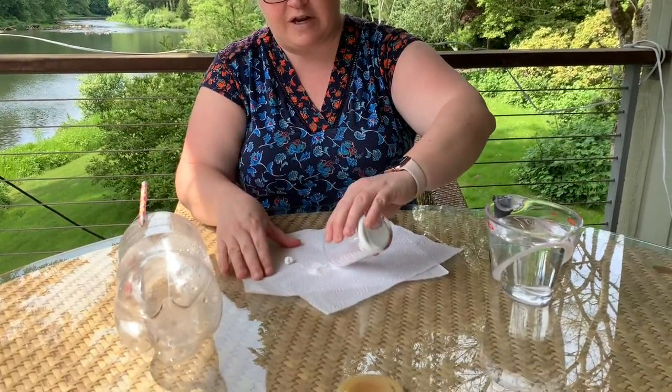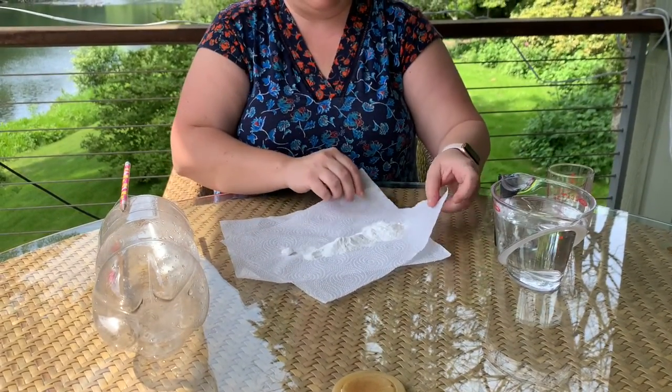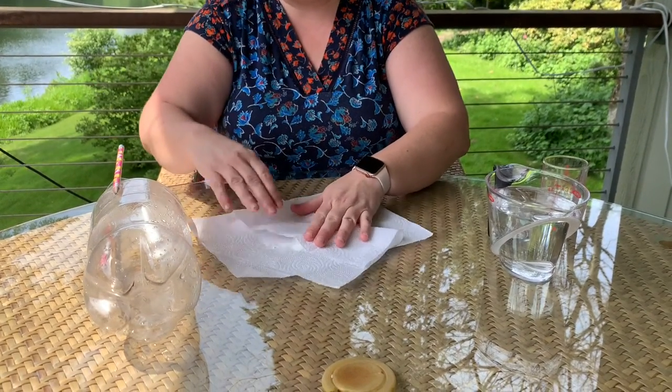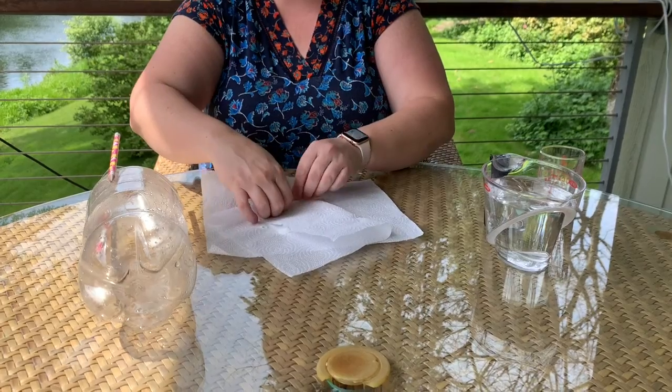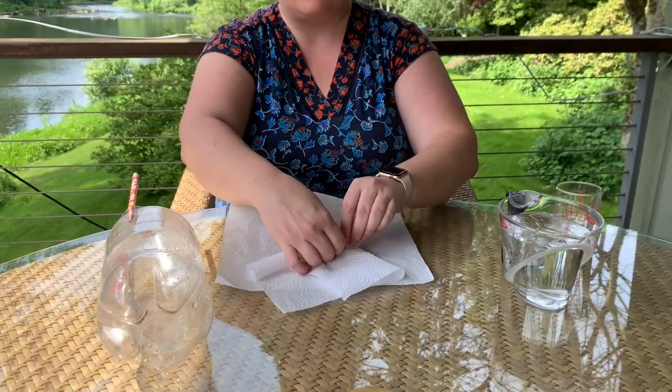So I'm going to kind of spread out our baking soda and make a pocket here, and I roll it up. The reason why I broke it into two is just so it's a thinner piece of paper for the baking soda and the vinegar to react. And we want to stick this into the two-liter bottle, and then it'll react and shoot up.